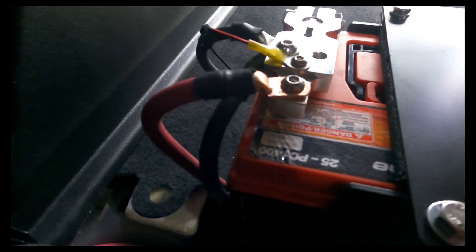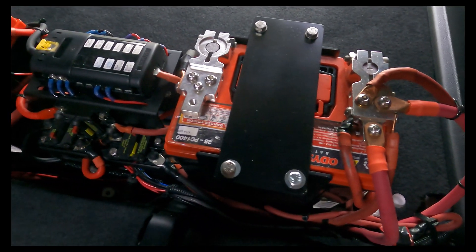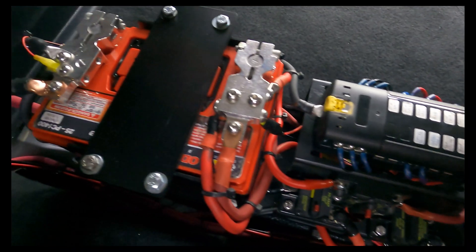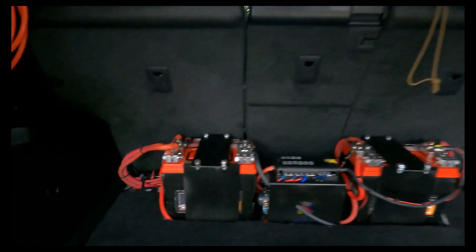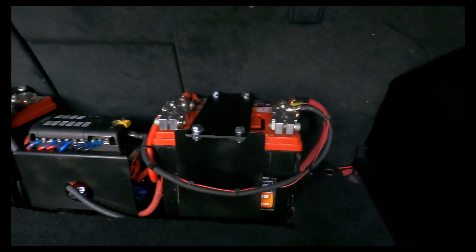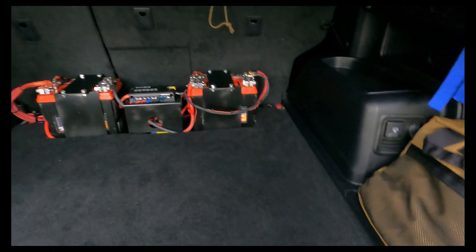I have also run a zero gauge for the ground. Everything has been neatly tucked underneath — it fits very nicely and snug up against the seats, leaving roughly 28 inches from here to the battery box.